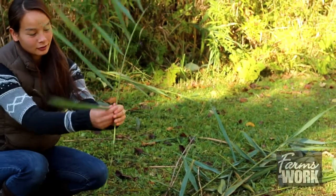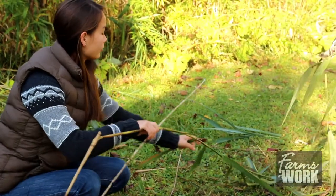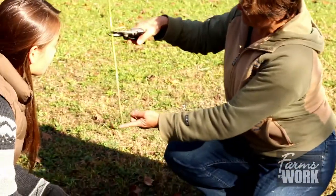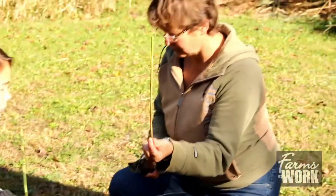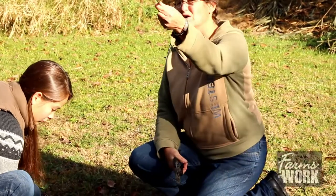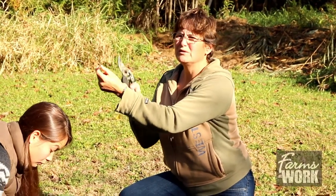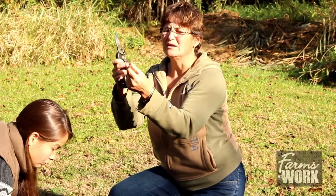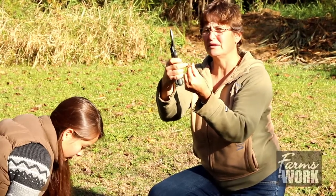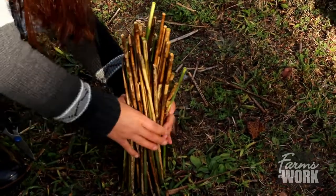We've stripped off all the leaves from all the stems and now we're going to trim them down to a workable size — probably about this long. It's important that the nest not be too short, because if it's too short you end up with a nest where only male or only female eggs will be laid. The female eggs are laid at the back of the nest and the male eggs are laid at the front. As you can see they're not all the same length, and that doesn't matter at all — in fact it's better if they're not.